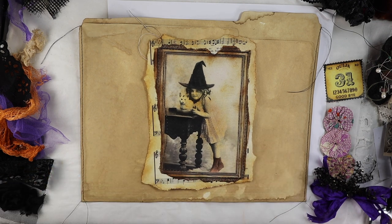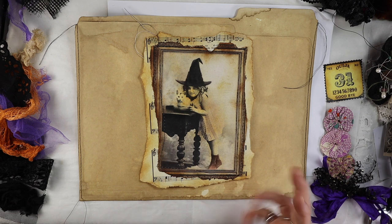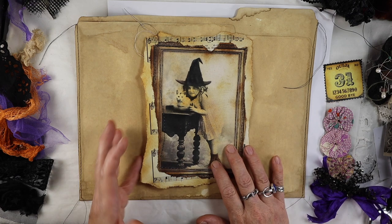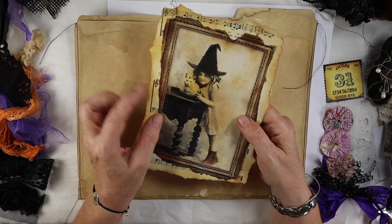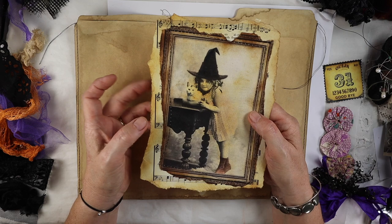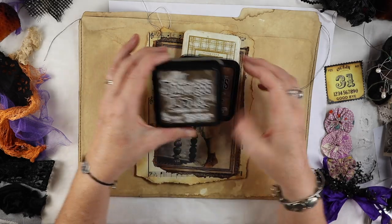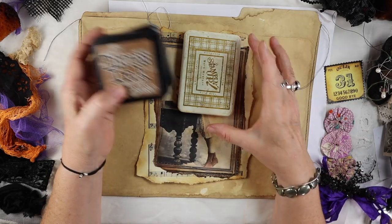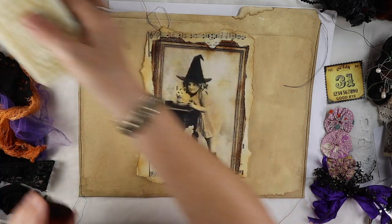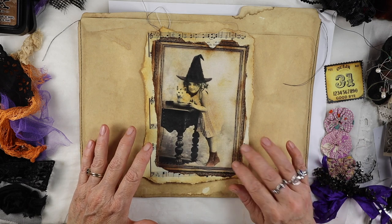I've already prepped some things and wanted to show you what I normally use in my altered file folders. I have a formula and pattern so I can make them without taking too long. I always start with some kind of image and distress it with some butterscotch ink — kind of a mustard color — and then some brown ink. The inks I use are Tim Holtz Walnut Stain, Tim Holtz Vintage Photo, and Stampin' Up More Mustard.